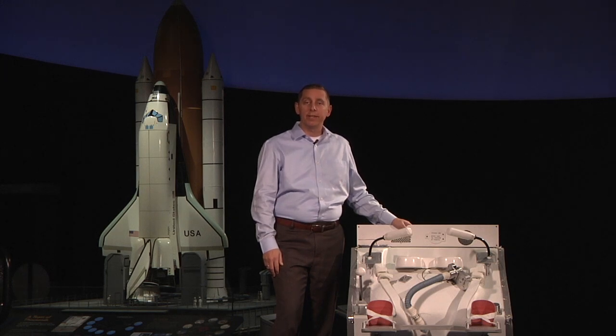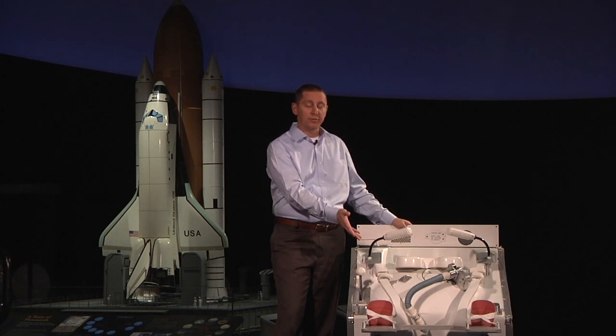Hi, I'm Michael, and I'm standing here in the Smithsonian National Air and Space Museum's Moving Beyond Earth exhibition, and today we're going to be looking at the waste collection system.